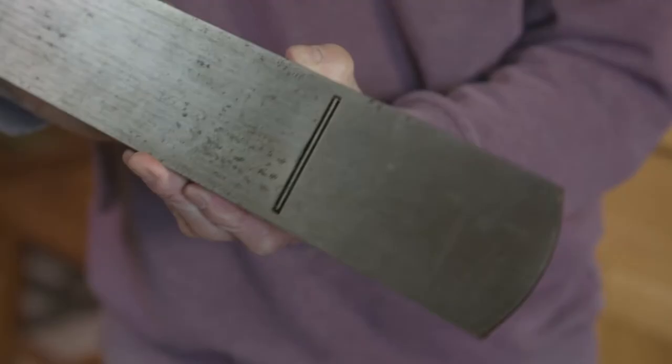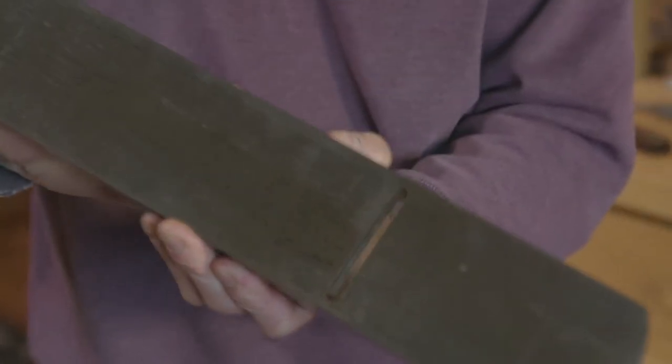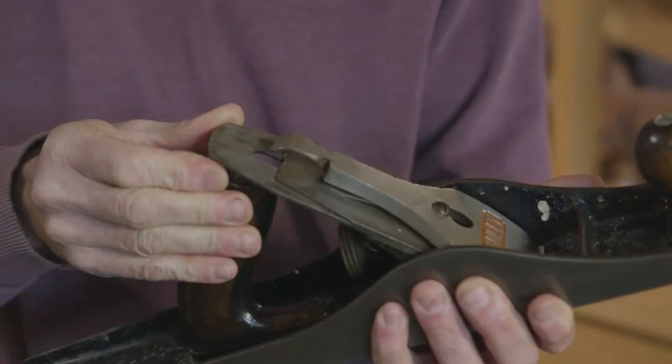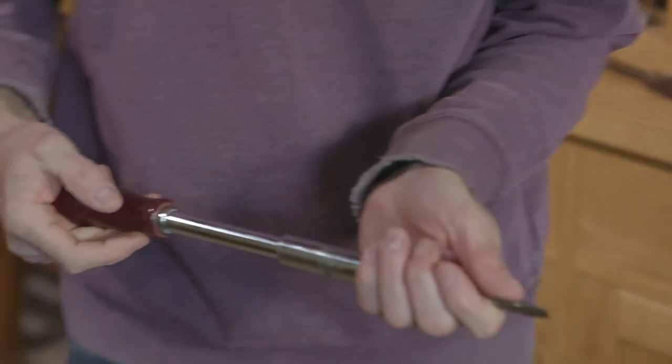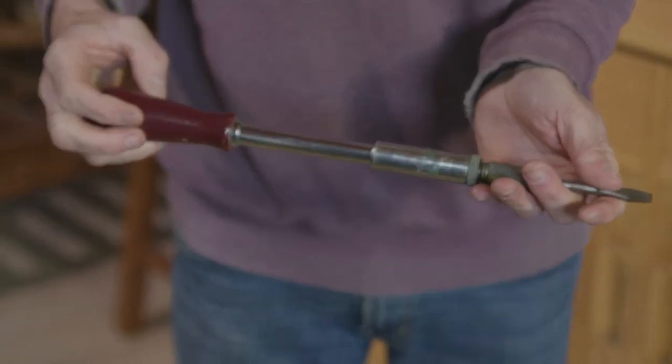When we started here, we used to use hand planes like this to finish and join tops before we glued the tabletops up. Nowadays we don't need to — the machines are better. This screwdriver here was also used before for screwing down table tops, before we started using cordless screwdrivers.